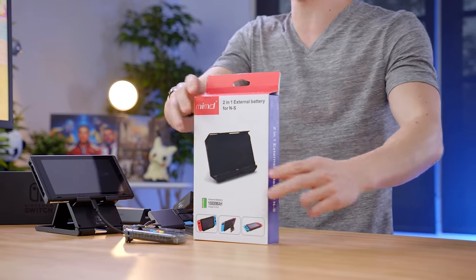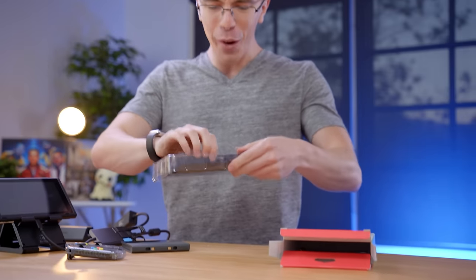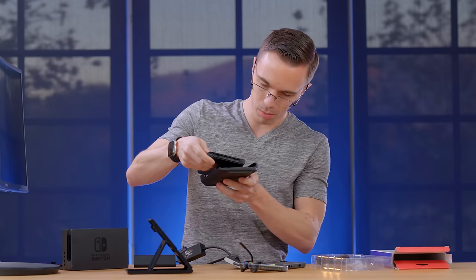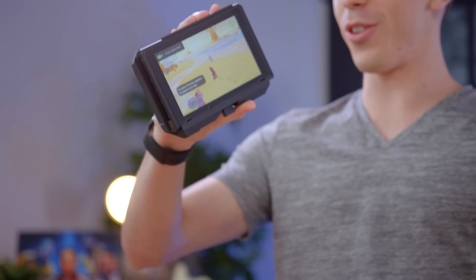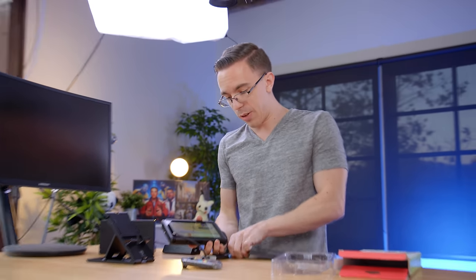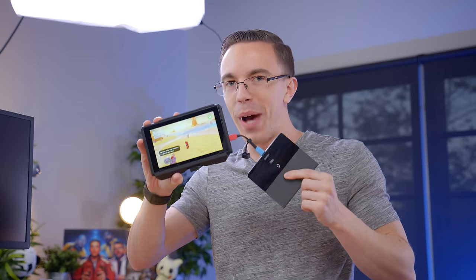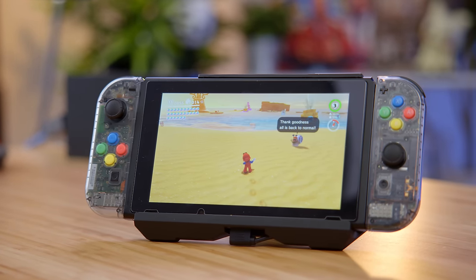Say you want to build the ultimate actually portable Nintendo Switch — well, that is where this monstrosity comes in. This is a 10,000 milliamp hour battery case for the Switch. This weighs just as much as the Switch itself. I just need to plug this in and pop the cable in on the bottom, and now we are charging with this giant battery bank. It also has USB-C power in, so if you really want to get crazy, we can double up our batteries. Now we have a portable setup with double batteries, and it actually has a decent kickstand built in.